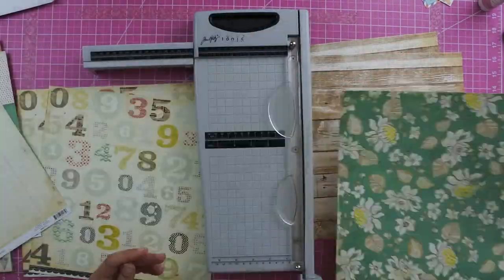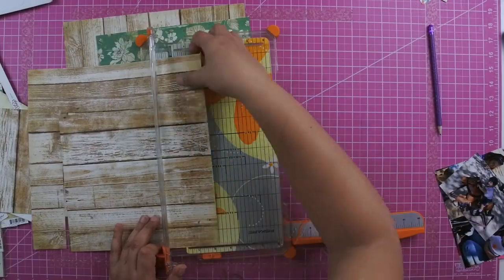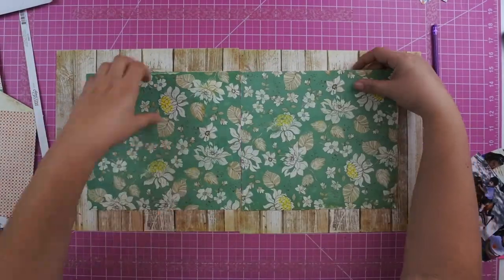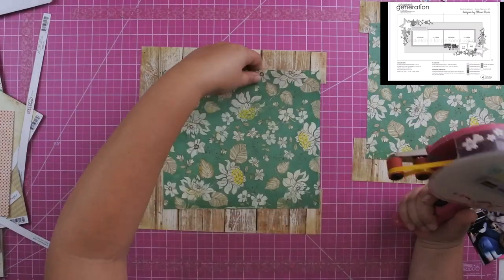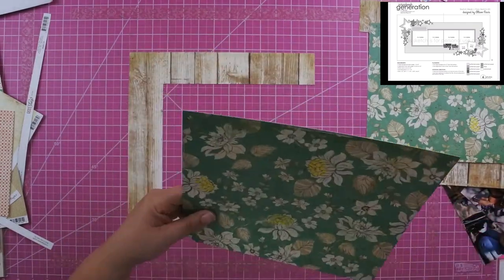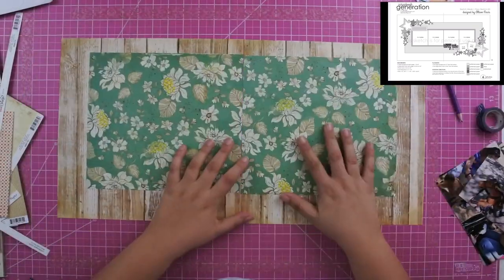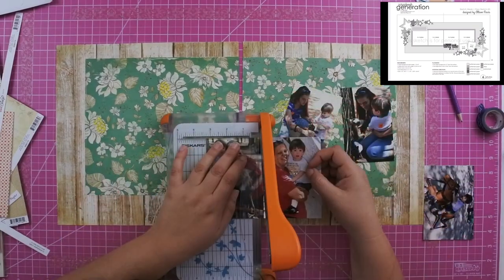I love the wood grain paper and I decide to use that as the background. I go ahead and cut out the center because I knew I was going to cover it up with this green floral paper. Once I get the floral paper down, I go ahead and put washi tape on the back to help secure the back pieces.